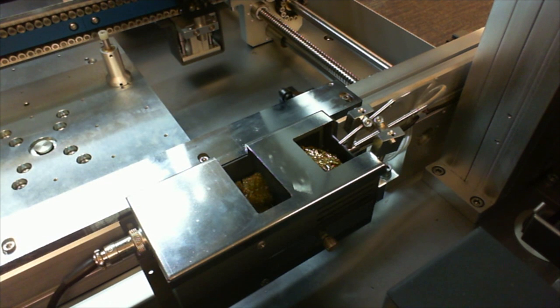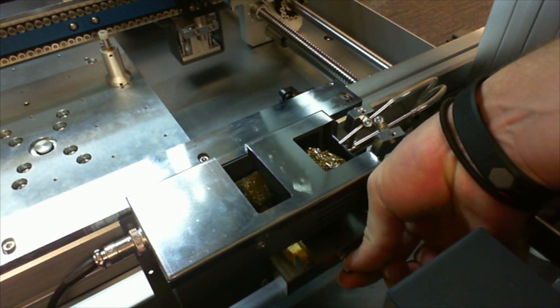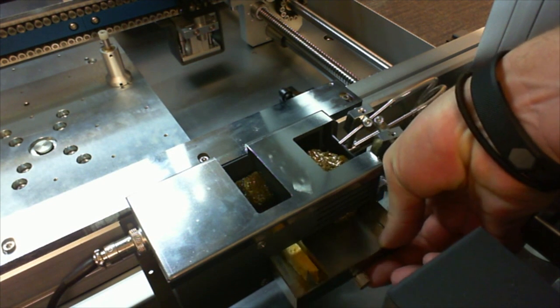Incorporated on the front rail of our IS series soldering platform is a combination solder tip cleaning station. The rightmost receptacle uses compressed air to effectively clean the tip, whereas the leftmost receptacle utilizes a rotating brass brush for the harder-to-remove contaminants. A thumb-screwed tray allows the user to remove debris and empty the receptacle as needed.